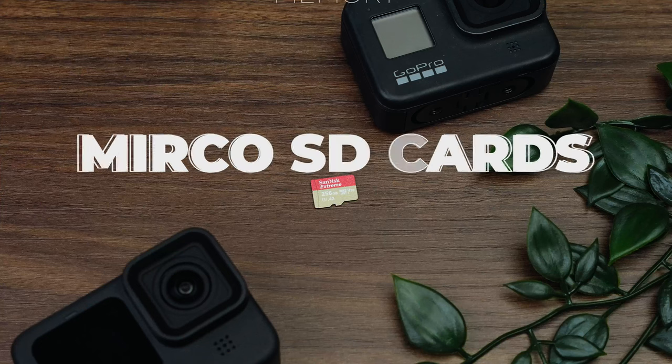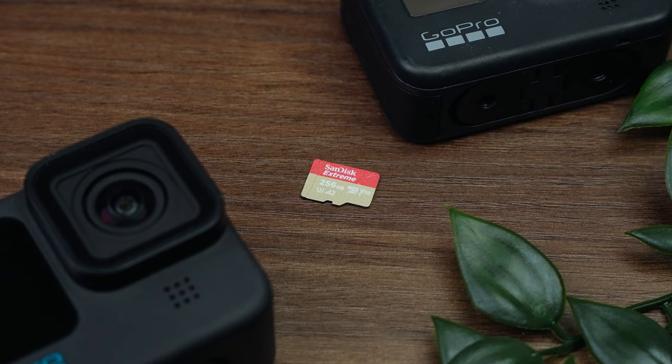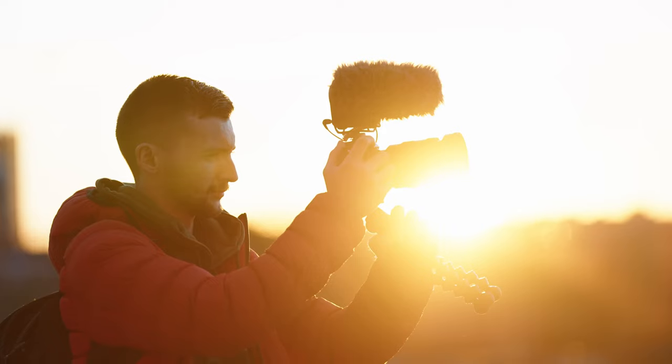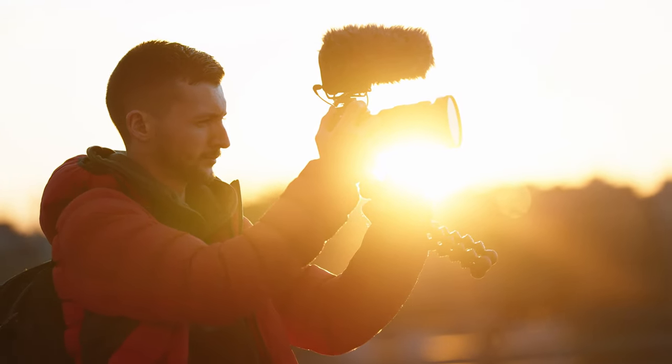The next thing to look at is SD cards. I'd recommend a minimum of 128 gigs if you're planning on shooting in higher resolutions for longer periods — that should be plenty. Personally I use a 256 gig V30 card, which honestly is overkill in most situations. Even when I was in New York City shooting for hours in the day I never ran out of storage. I'll leave links in the description to the micro SD cards I recommend along with everything else mentioned today — they're Amazon affiliate links so it costs you nothing extra but I get a little commission, which supports the channel.